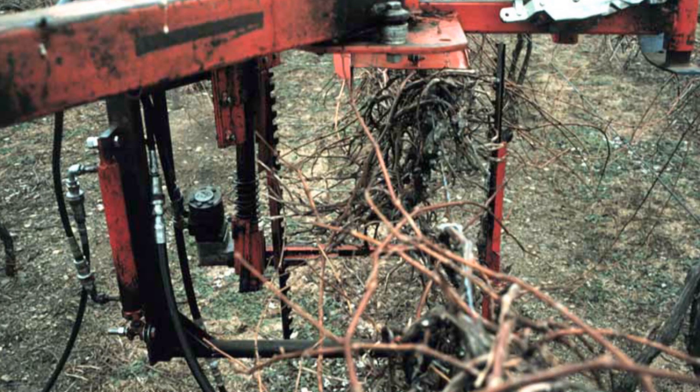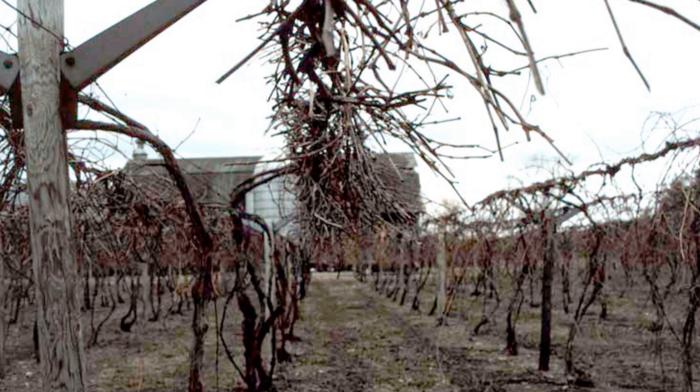Hedging Concord in Geneva double curtain trained vineyards was also successfully used by making a tight inside cut with the fruiting buds retained to the outside of the canopy. These systems also showed promise, but it was critical to adopt other crop control methods such as shoot thinning or fruit thinning to keep the crop in balance with the vine growth.